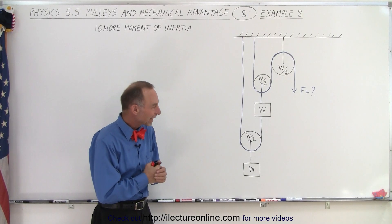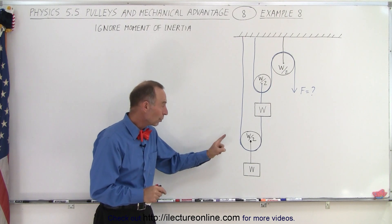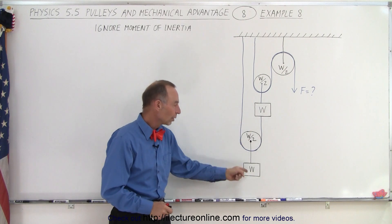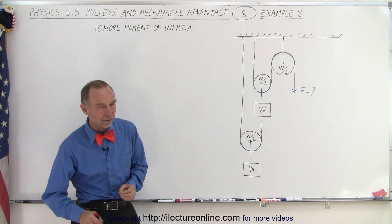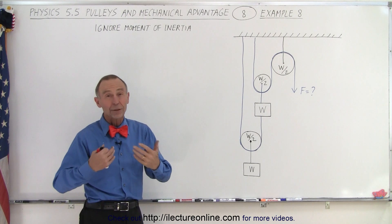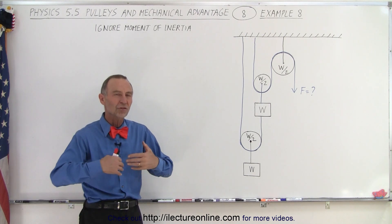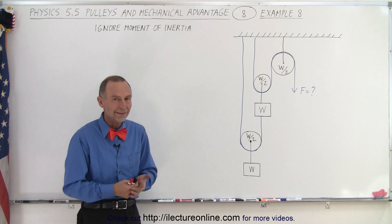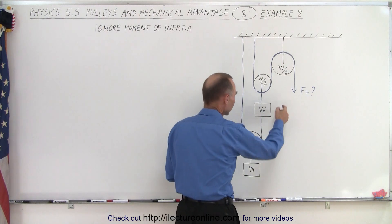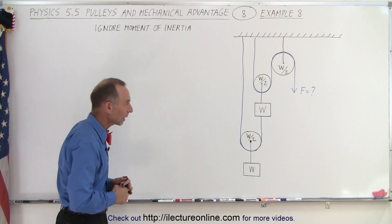Welcome to our lecture online. Here we have the same problem we had on the previous video with one big difference: the mass or the weight of each pulley is half the weight of each one of the two weights attached to the pulleys. We're going to ignore the moment of inertia and simply add the additional weight, assuming no moment of inertia. We're trying to find the force required to lift the two weights up at a constant speed, or the force required simply to hold things in place.